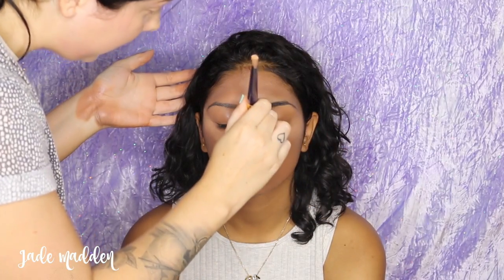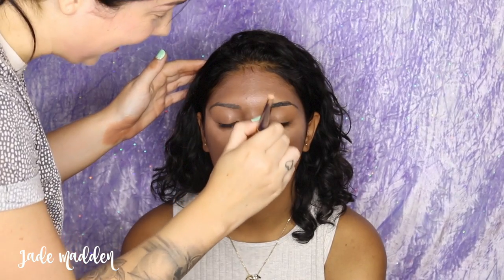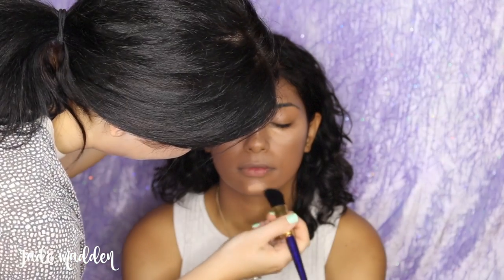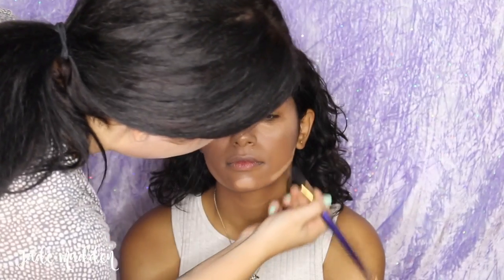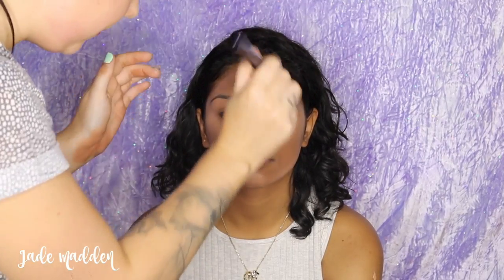Now I'm going in with a lighter shade from the Graftobian palette and we're just doing a little bit of strobing — just underneath the eyes, down the center of the nose, the chin, and also on the jawline, just to play up her features a little bit more. Then I'm going back in with my stippling brush and just softening and buffing that all out for a really seamless, smooth look.